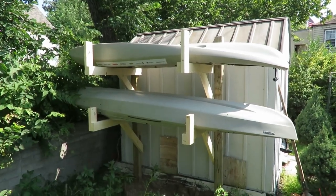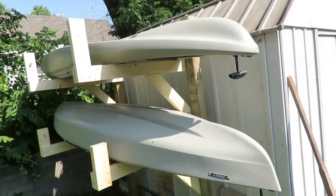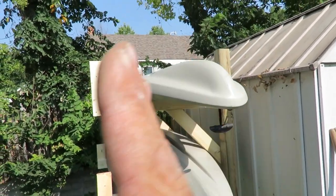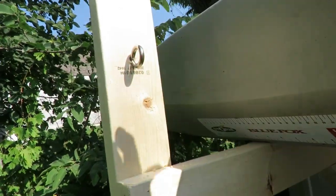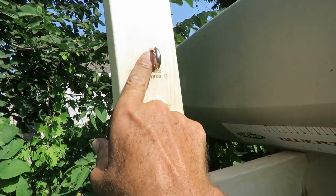The kayak rack is done and everything worked out very well. It gets them up off the ground, I can store them upside down so we don't have to worry about snow or water, and since the posts are in concrete it will not lean. I just need to tie a rope to the eyelets — there's one here and one on the other side — so I can pull it tight and tie it down. There are also eyelets down below so that I can secure them and the wind doesn't get under them, because we do get tremendous winds here.